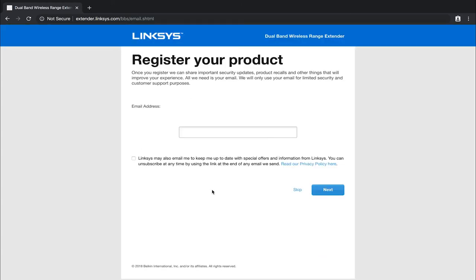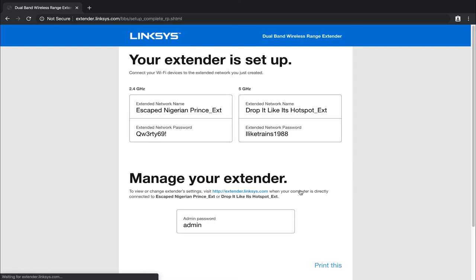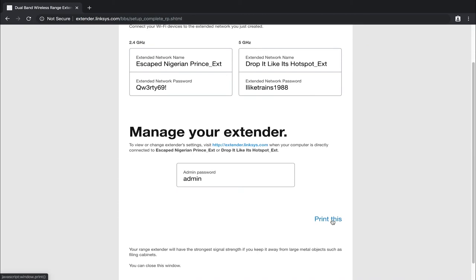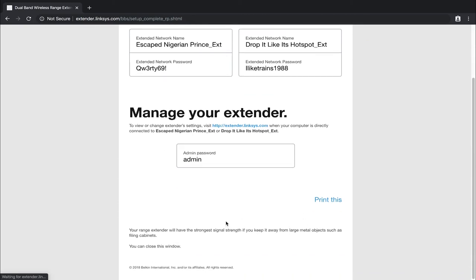At this point you can register your product if you want to, but you don't have to — we're just going to click skip. Your extender is now set up. Connect your Wi-Fi devices to the extender network you just created. It's got both networks listed with EXT at the end along with their passwords and the admin password. You can print this if you'd like. If you need to come back and make edits, go to http://extender.linksys.com and that will take you to the page where you can sign in and change settings.